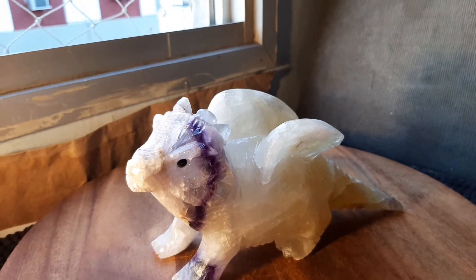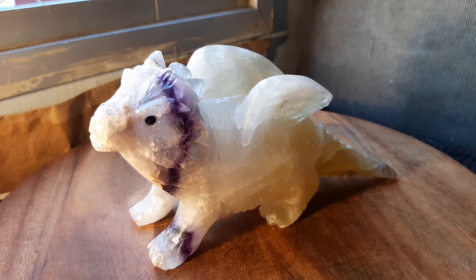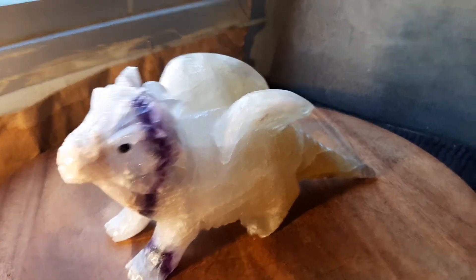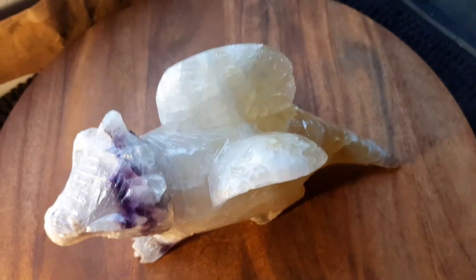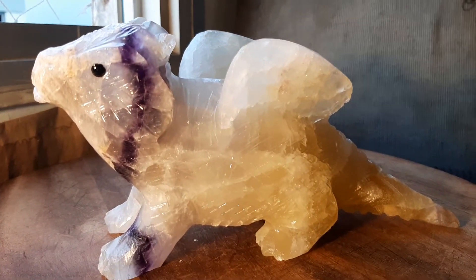This purple headed dragon is eight inches long by three and three quarters by two and three quarter inches. It's 1.3 kilos or 2.9 pounds. I'll do the aerial view and a nice close-up of the head. The lighting's not perfect today so I'm doing the best I can.